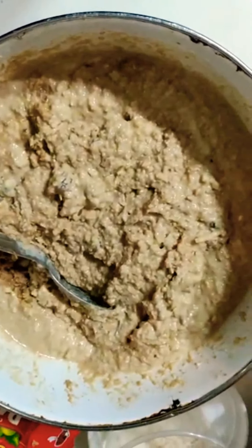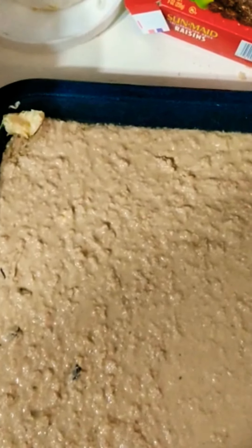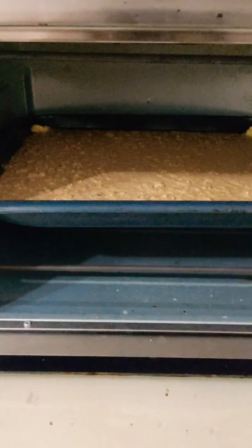Alright, this is what the batter looks like. I'm using a big pan — normally I'd use a smaller pan, but I'm using a big pan because I want it to stretch. I'm gonna put a little butter at the four corners so it doesn't burn. My oven is at 350 and it's getting warm. I'm putting it in the oven and in about an hour and a half to two hours we're gonna take it out. Then we're gonna make the mixture to get the top looking sappy.